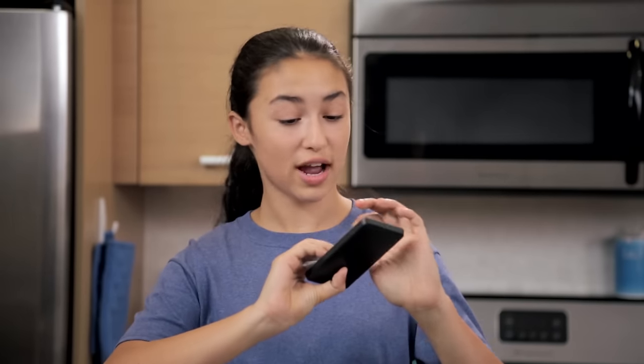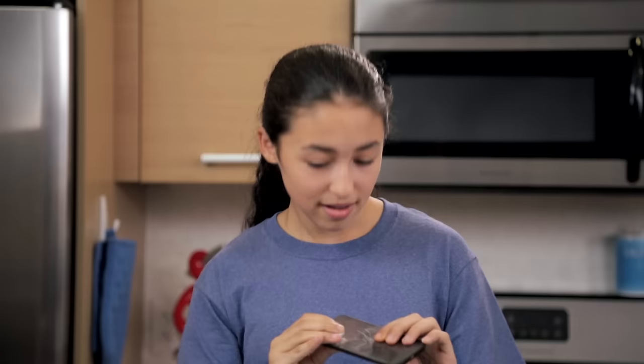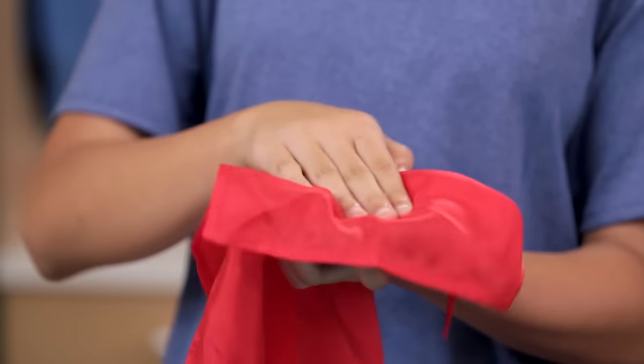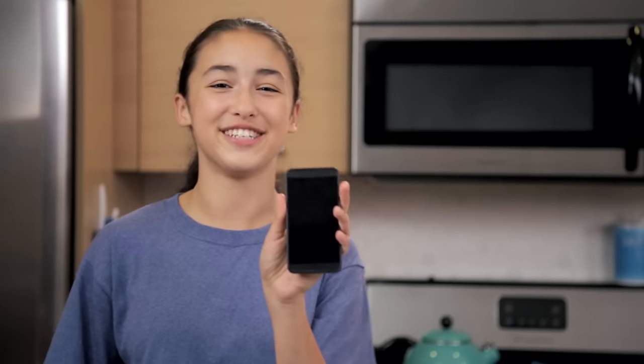When you want them to know that it looks cracked, just act really hard and pop the bubble wrap immediately. Be sure to cover the bubble wrap with your fingers and show them the cracked case. After that, you can say you can fix it just by rubbing it with this magical tablecloth. This time, when you finish rubbing it with the tablecloth, take the fake screen with you, and your friend's phone is good as new.